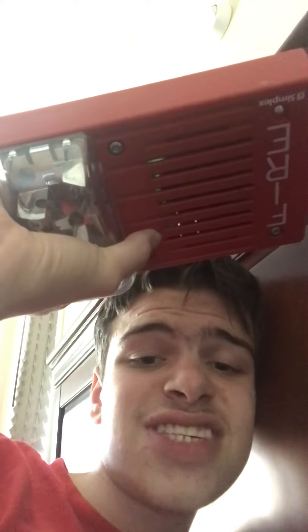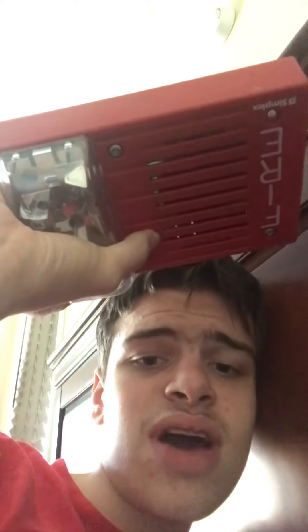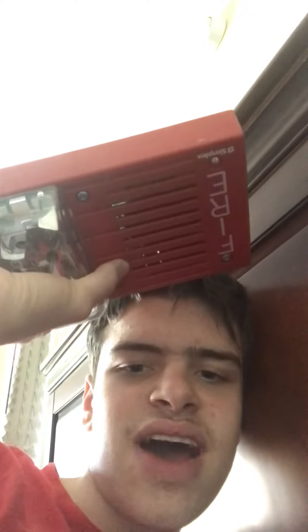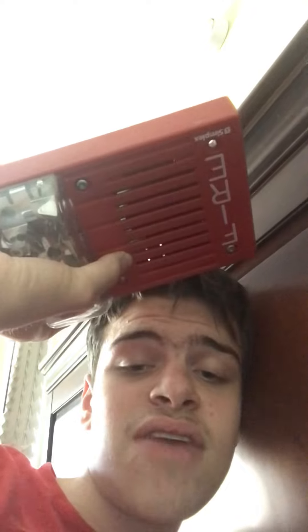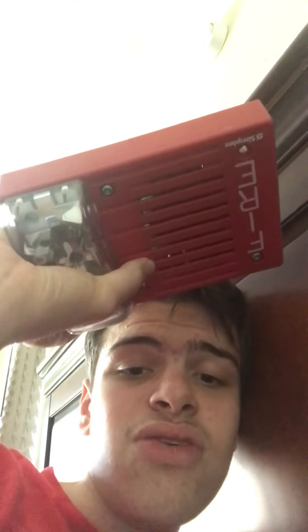Only pull it if there is a real fire, or if you have permission to do it, or if you have your own fire alarm system at home that doesn't contact the fire department. Also, another thing you should never ever do in public buildings is tamper with fire alarms. Never take the trim plate off the alarm. Never paint the alarm. Never unscrew the alarm off the wall. Never screw it in more. You don't ever throw the alarm. You don't take the strobe off the alarm. You don't take the horn off the alarm.